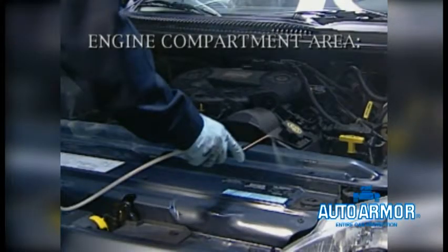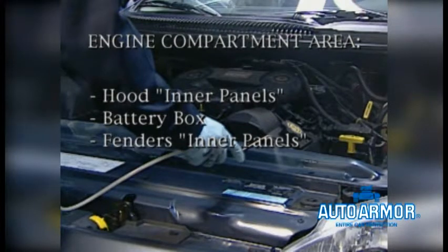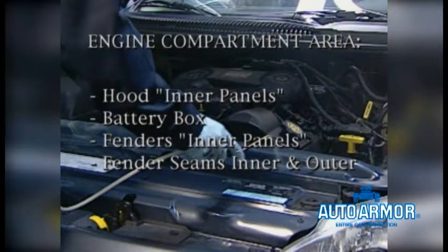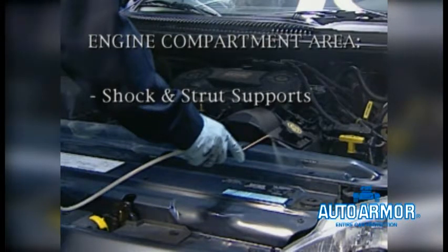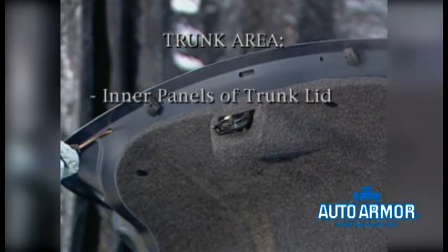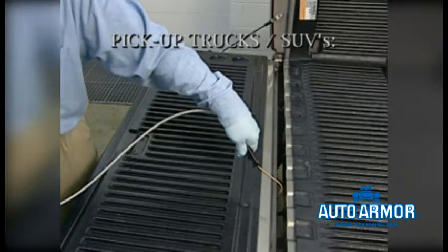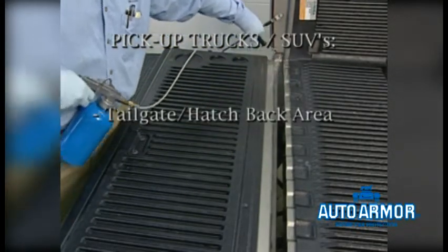Let's recap what we've done in this section. We applied rust protection to the engine compartment, including the inner panels of the hood, the battery box, the inner panels and inner top areas of fenders, the inner and outer fender seams, the shock and strut supports, the spring supports, the firewall, the radiator supports, and headlight supports and mounting brackets. Then we moved to the trunk area and tailgate, applying product to the inner panels of the trunk lid, the inner wheel wells, the tail light areas, and for pickup trucks and other SUVs, the tailgate or hatchback including the bottom lip.